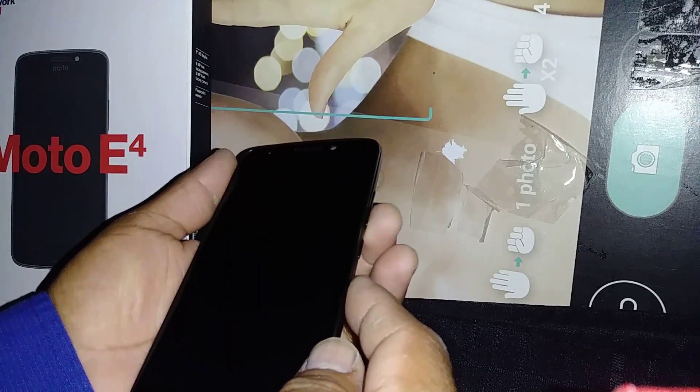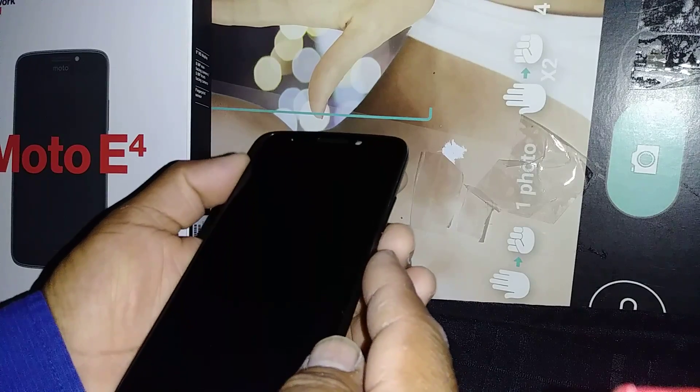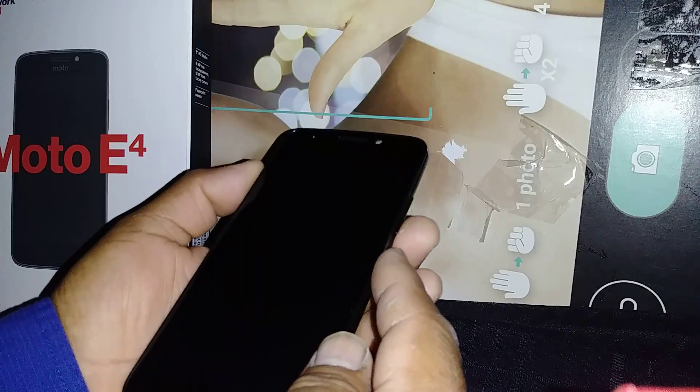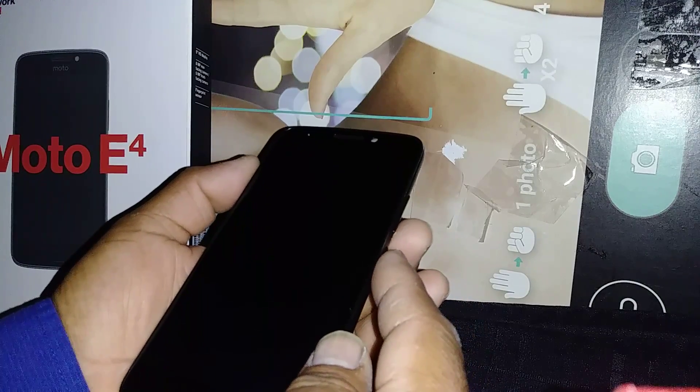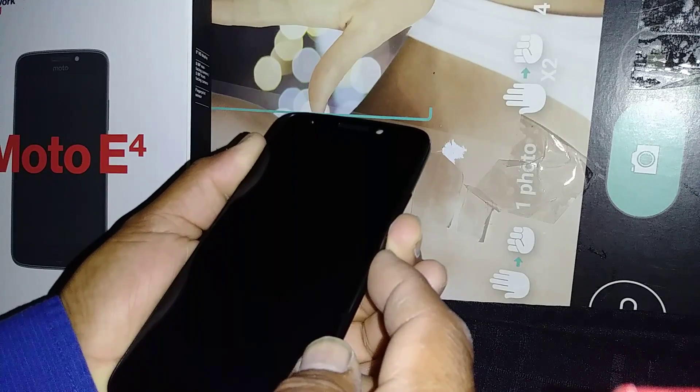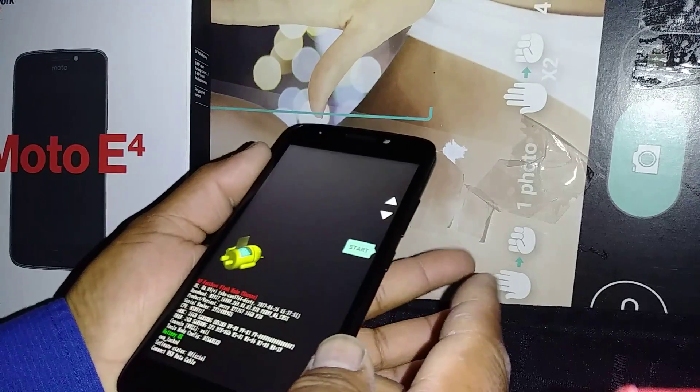You're going to start by pressing the volume down and power key together. As soon as the recovery option appears, release those two buttons. Press volume down and power key, then release.